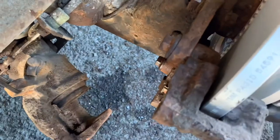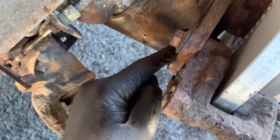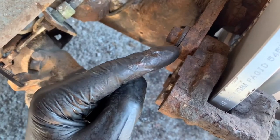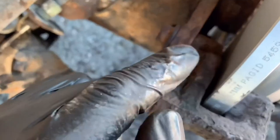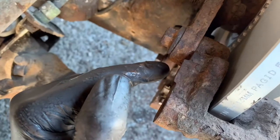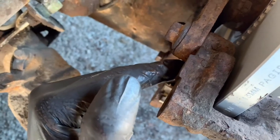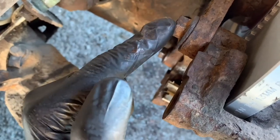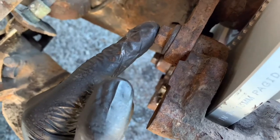We've got the caliper mounting back on. I just put a bit of copper grease on the back of that flange there, and then some loctite on the beginning of the threads, and then we'll torque this down. I can't remember the exact spec but I've got a book — I'll put a picture up so you guys know.